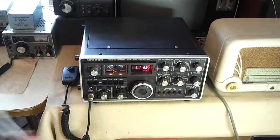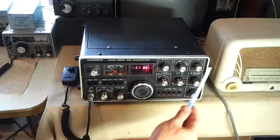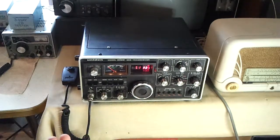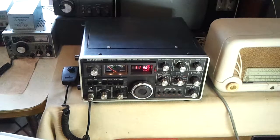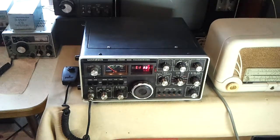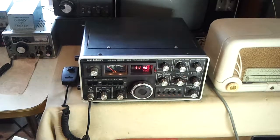Finding faults like the ALC problem — and there's also a bit of a loading problem on 80 meters as well, we need more capacitance — they're easier to find now. Before, there were so many symptoms from the problems that were in the radio that had nothing to do with normal faults that it was very, very hard to find anything. But now at least it's got back to the normal stage where things can operate correctly if they want to, and that makes fault diagnosis much easier.